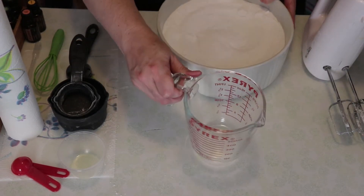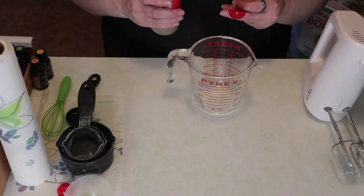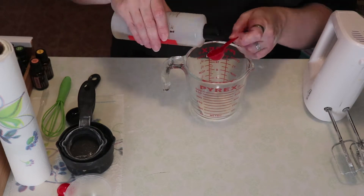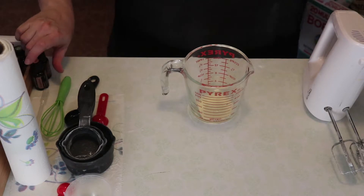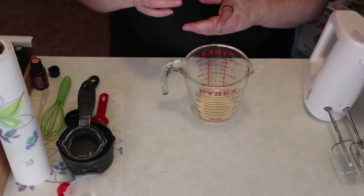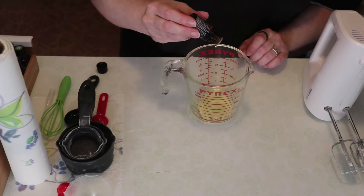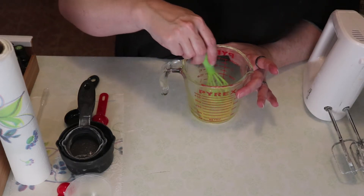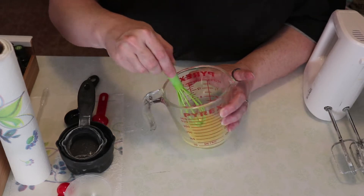Now we want to mix these dry ingredients together. Then we will mix our wet ingredients — this will be six teaspoons of cleaner concentrate. The recipe calls for one and a half teaspoons, but I am quadrupling it. The recipe calls for 20 drops of essential oils for one batch, so I will be using 80 drops of lemon and grapefruit — 40 each. Once you have your cleaner concentrate and your oils together, mix them and it will turn cloudy, and that is perfectly fine.